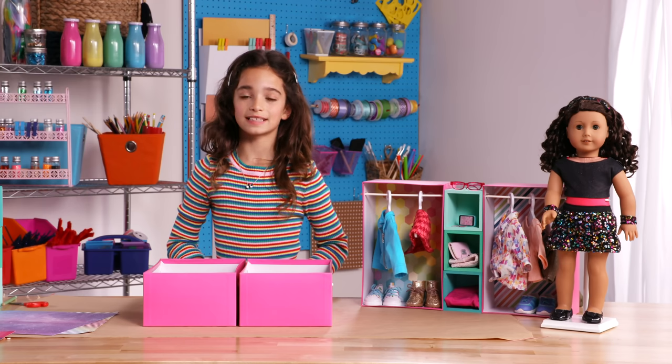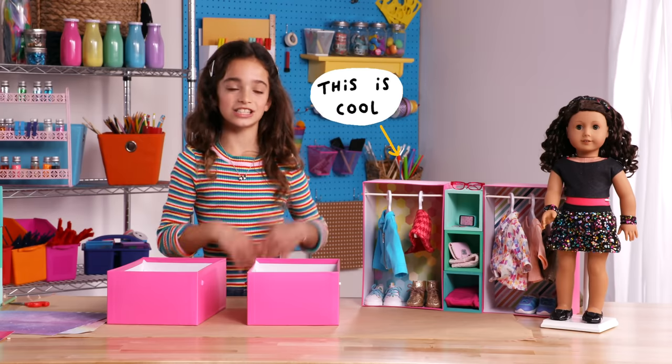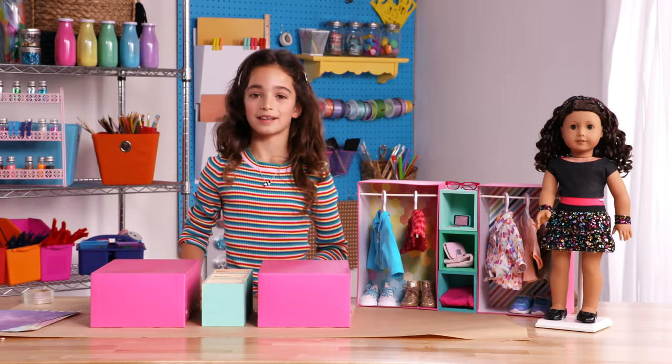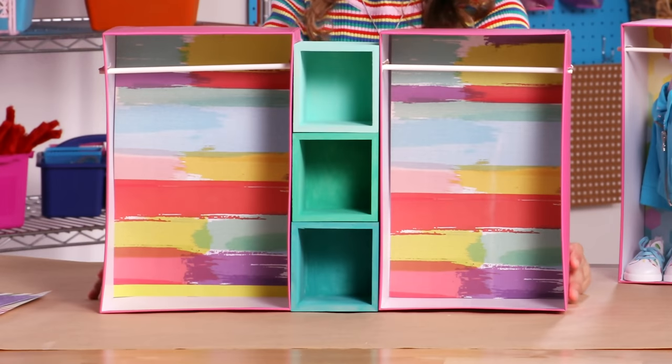The final step is to assemble your closet. I'm putting the shelves in the middle and the two closets on the sides, just like this one. Next, we're going to flip them over and glue them together. Once you have your sticky dots on, you want to line up the bottoms. Tilt it up and now it's done.